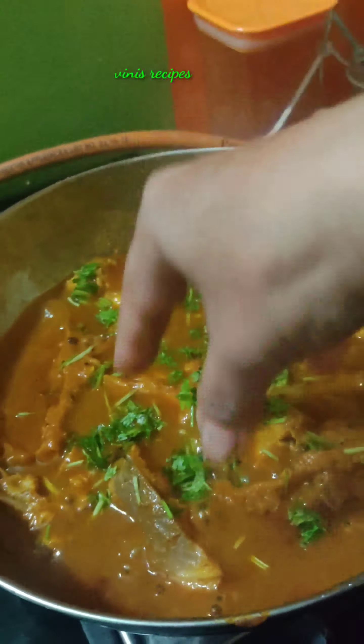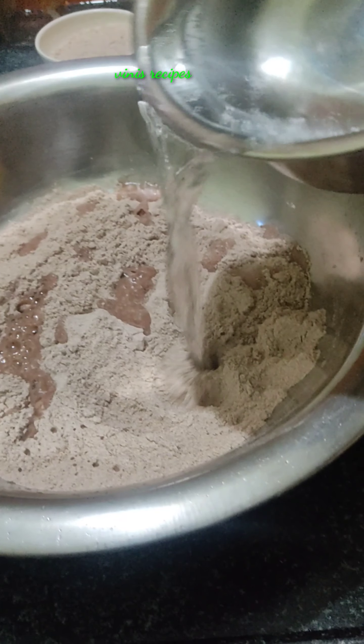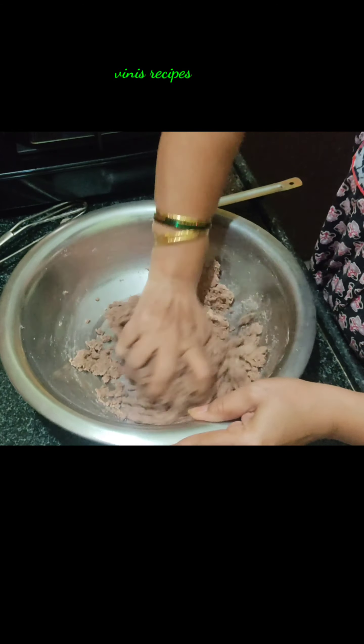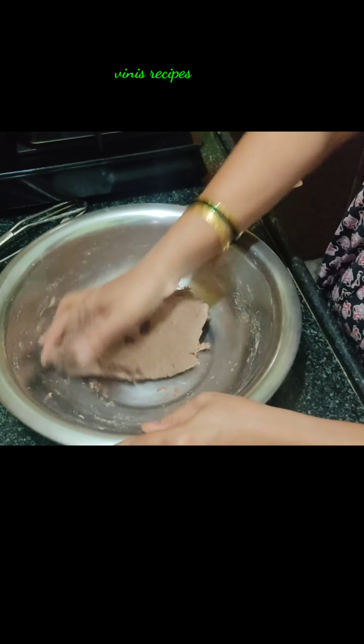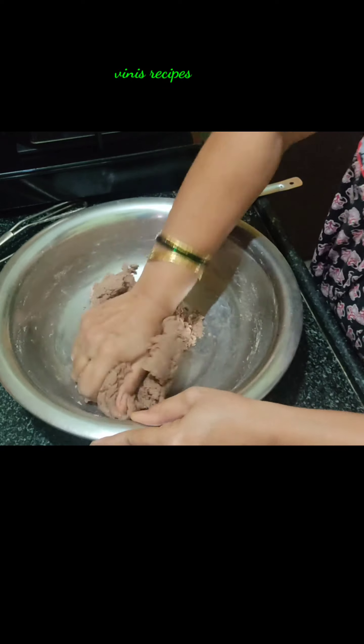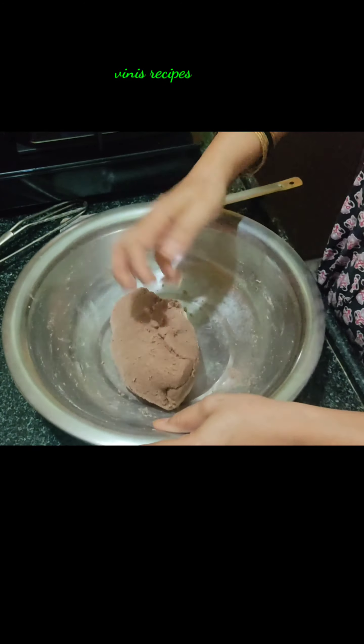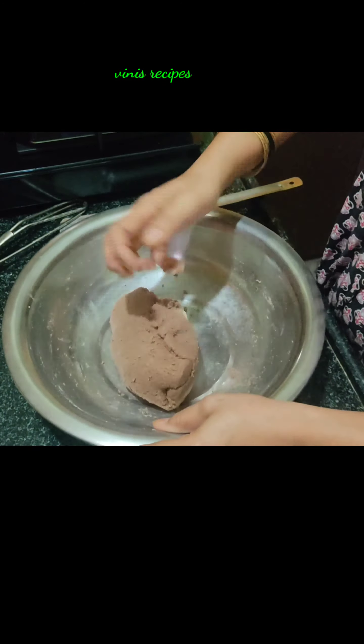We will add the ragi to make the ragi roti. We will add salt and water. Put the ragi in the bowl. The ragi roti has a very good taste. This is high calcium and high iron. When you make the ragi roti, you will add the ragi roti dough.